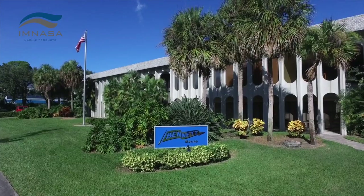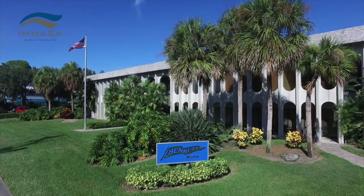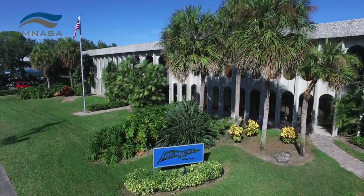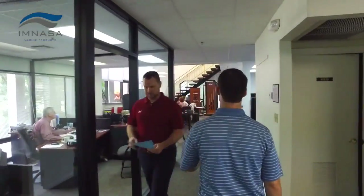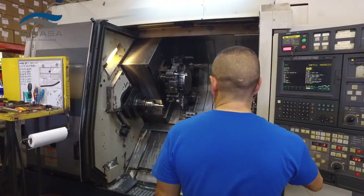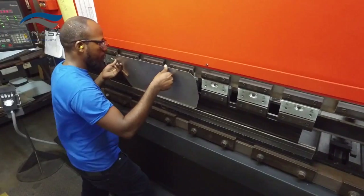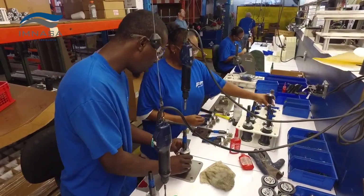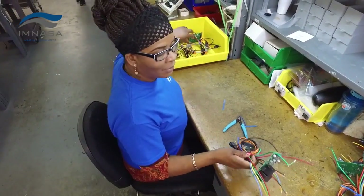In 1959, Bennett Marine invented the first adjustable trim tab, improving a boat's performance in a wide range of conditions. Today, no other company knows more about trim tab technology than Bennett Marine, and it's that very expertise that has allowed the company to develop Auto Trim Pro — to outperform competitive products at a significantly lower price point.